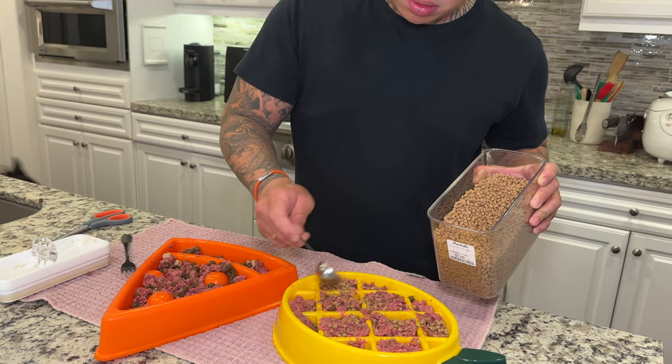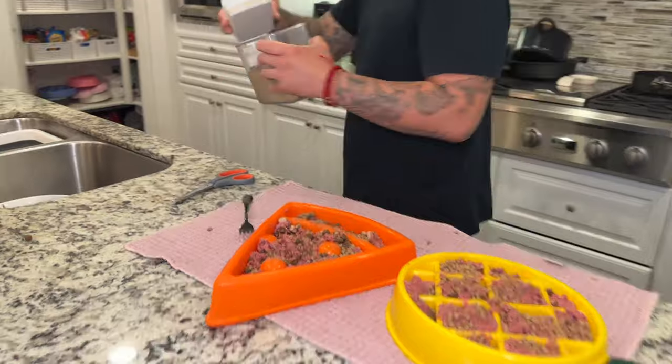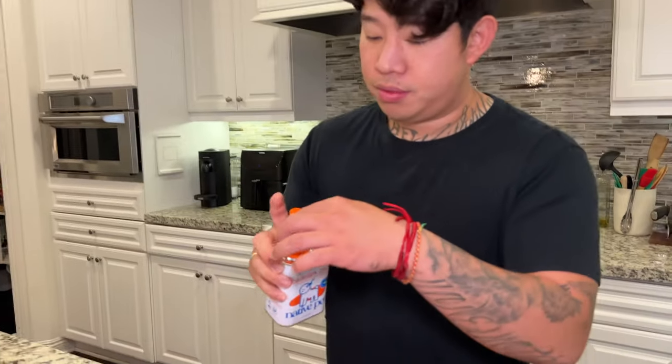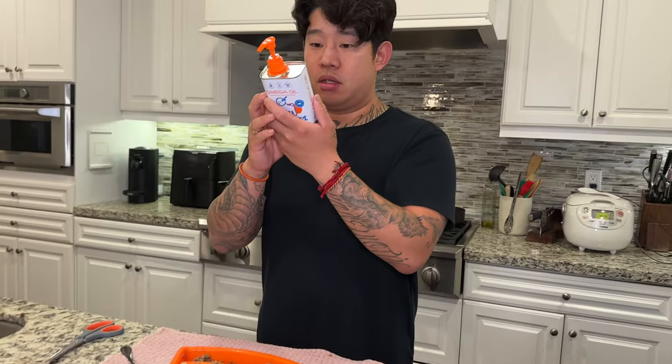By the way, I only feed them supplements with one of their meals a day. Omega oil — fish oil by Native Pet. It's pretty much wild-caught fish oil and it has different types of fish in it, which is pretty cool. We usually use ultra oil, but we're trying out some new products — wild-caught raw oil.